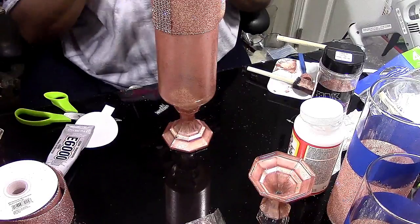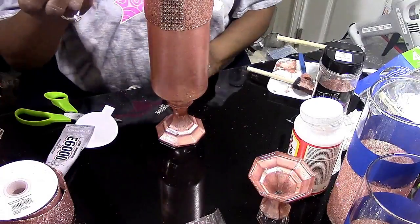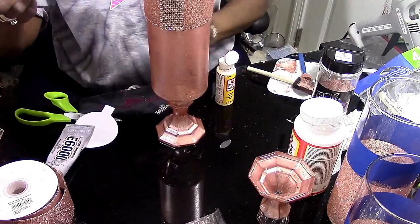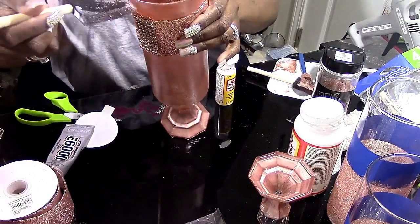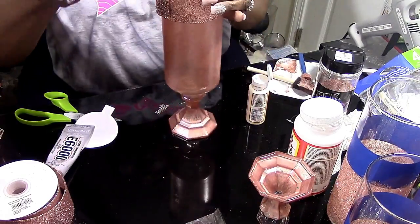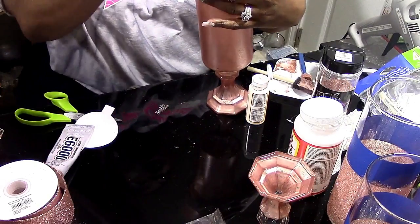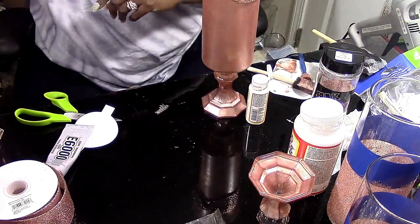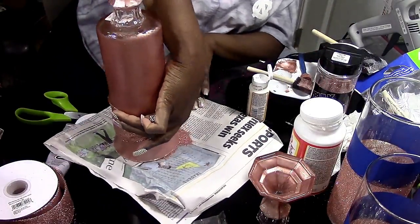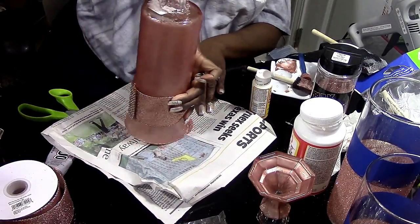After that, we're going to take the Mod Podge and put some around the top edge of the vase. Then we're going to take some of the same glitter and put it down on some newspaper. We're going to dip the top of the vase into that glitter, and that's going to give it that extra glam effect — some more sparkle and glistening on the base. Once we do that, we'll be finished with this one.